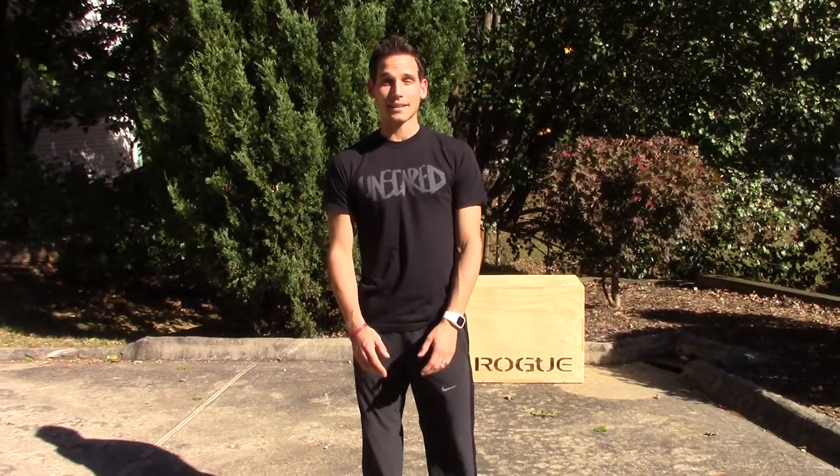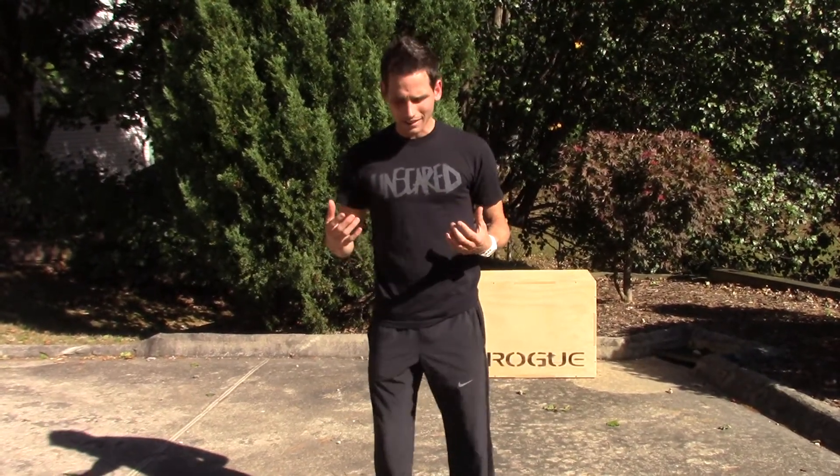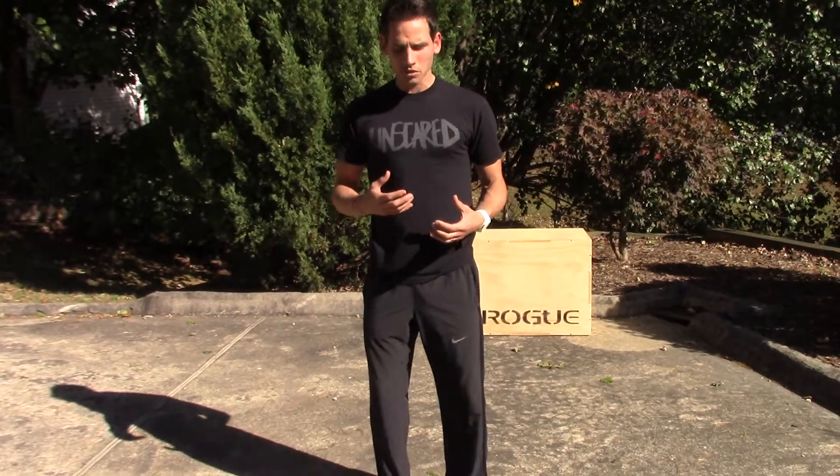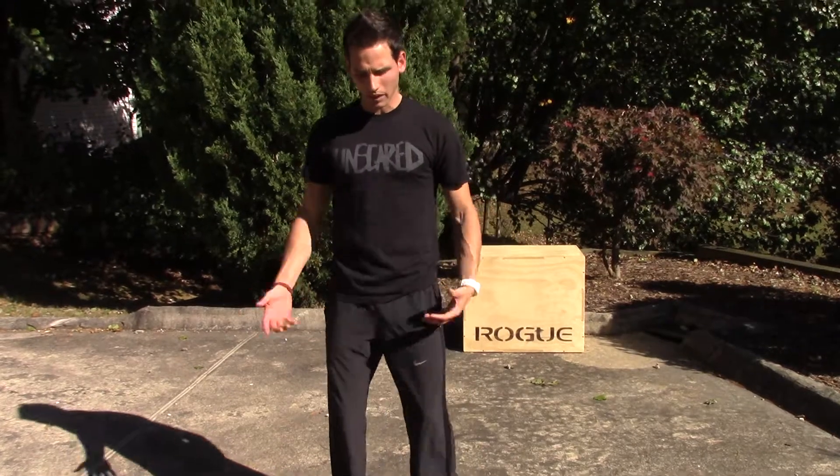Hey everyone, Jeff Ford here. Back talking about shapes, positions, and how this all translates over to your sport. What we're going to talk about today is finding stability in the knee and the ankle. This shows up a lot in the gym, so we'll use the back squat example again.